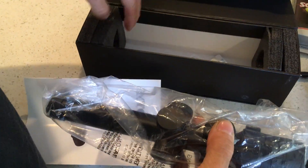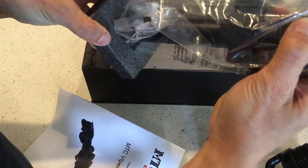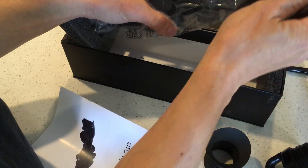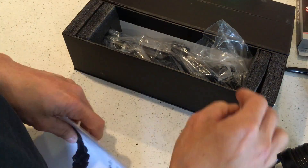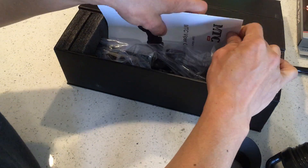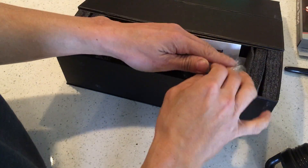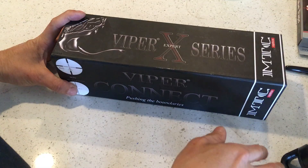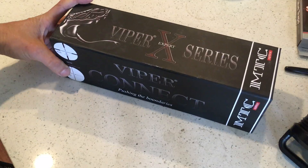It comes with everything you see here, and I'll throw in free shipping for the lower 48 states. If you're in Hawaii, Alaska, Canada, or somewhere else that costs more to ship, you'll need to cover the extra shipping cost beyond the USPS flat rate that I'll pay.